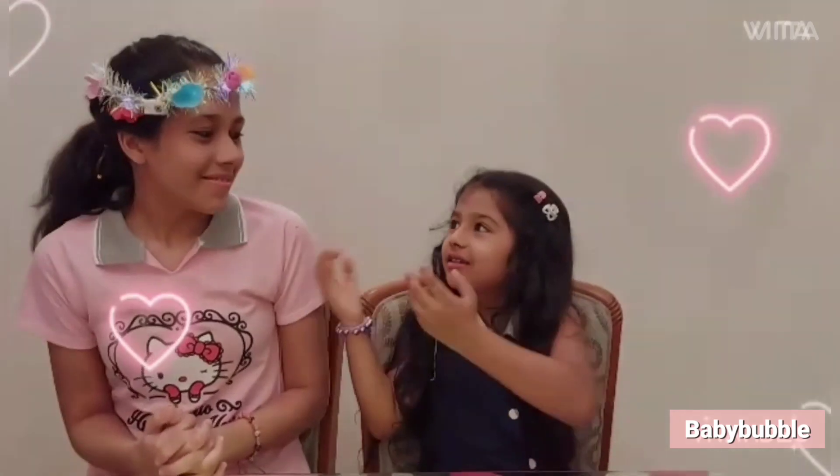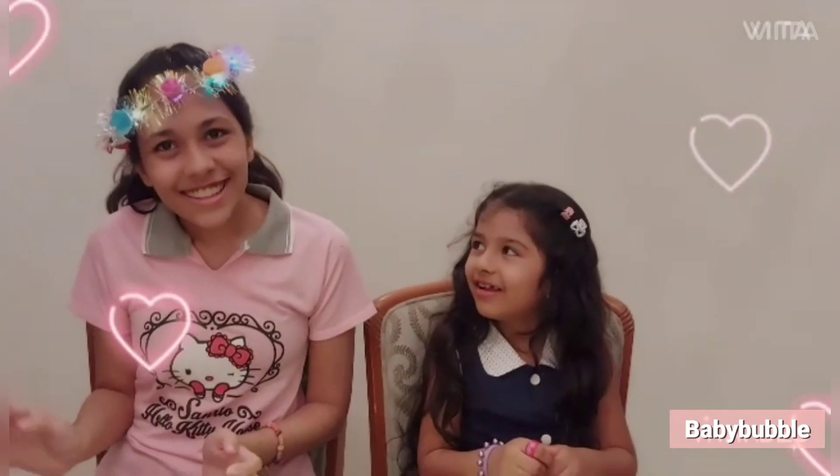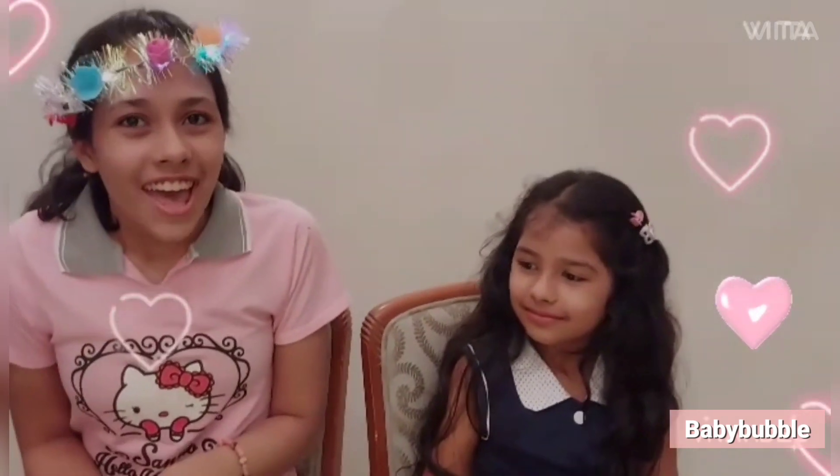Hi guys, welcome to our Baby Bubble Studio. My name is Kimaira, and look who's here — my sister Anaya. Hi friends! Anaya, what are we going to make today? Today we are going to make a very cute Hello Kitty lamp!